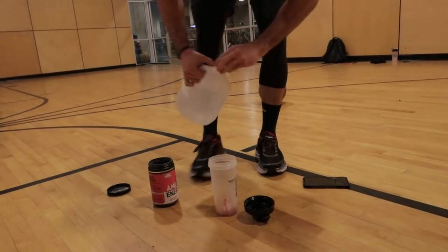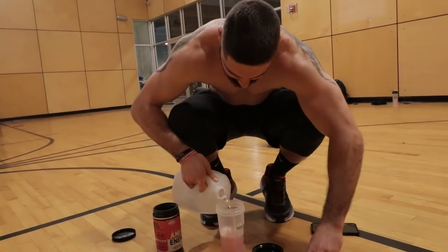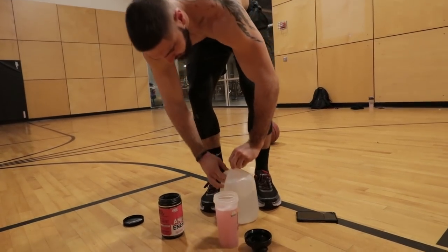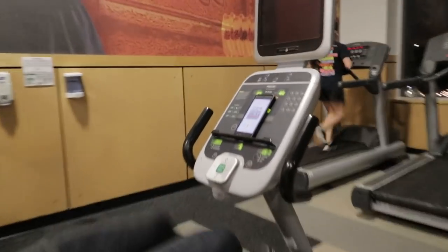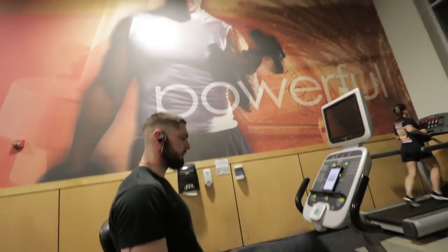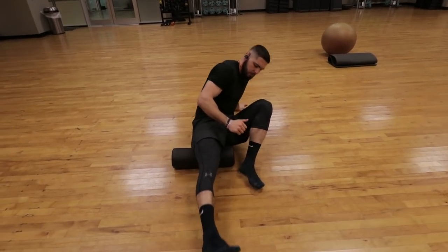What I'm doing right here is taking Amino Energy. It is 5:55 in the morning — I like to do my workouts really early, about 5 a.m. I don't care when or where you do your workouts, just make sure you get it done. Links for Amino Energy and everything else I use — all my programs, supplements, and equipment — will be linked down below in the description.